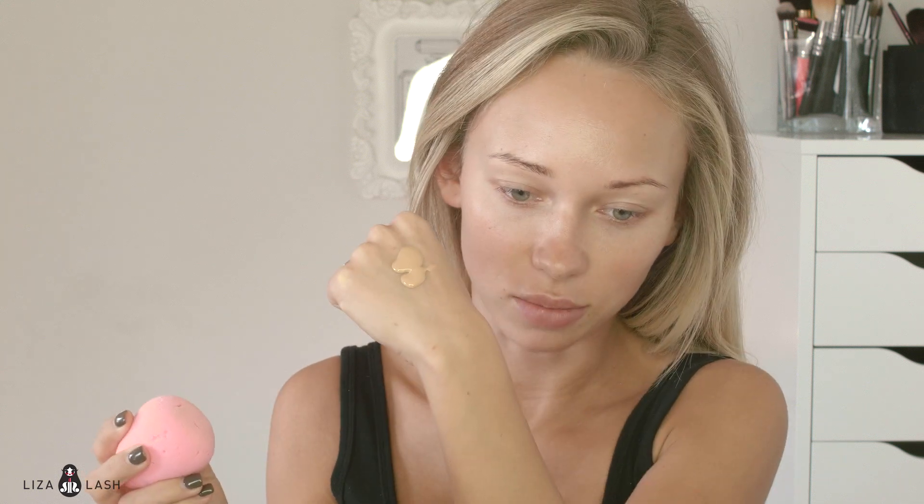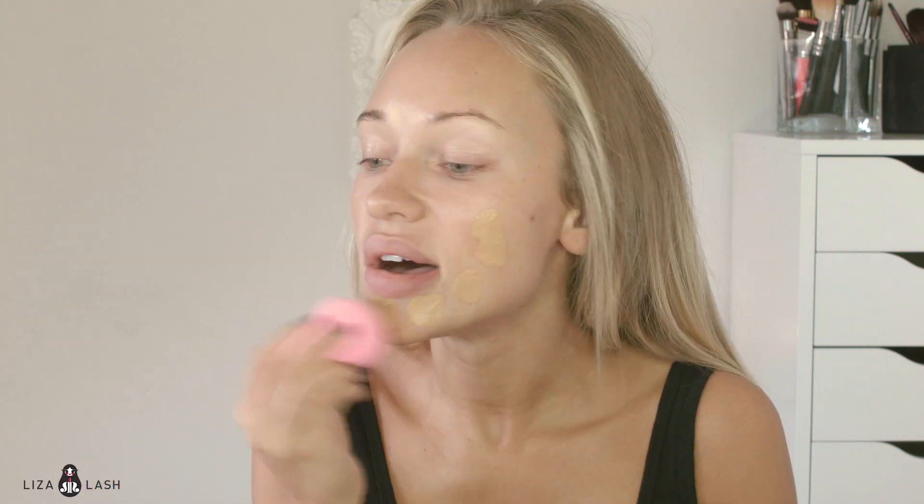I use Makeup Forever HD Foundation. I'm in shade 153. It's pretty dark but I'm pretty tan, so that should be good. And I'm going to apply it with the Beauty Blender — I just have it in my hand right here, and I'm just going to kind of tap it on my face.